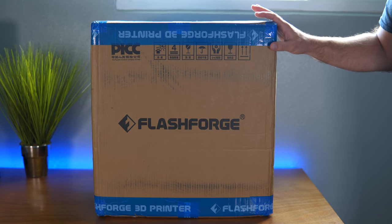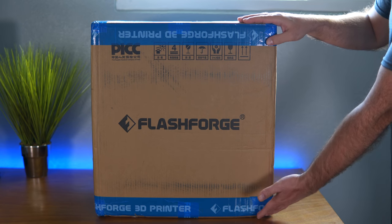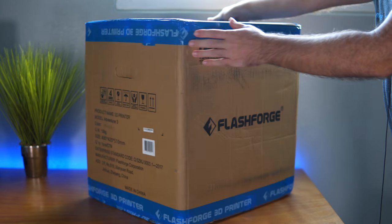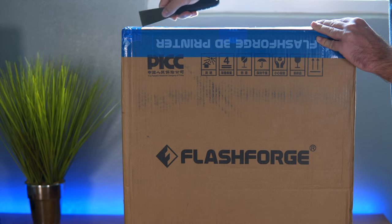I got this printer from FlashForge USA and it only took about a couple of days to get to me, which was really quick. This is the box that it comes in — it's not huge but it's not tiny either. The reason for its size is because it's pre-built already and ready to go. Let's start unboxing this thing.